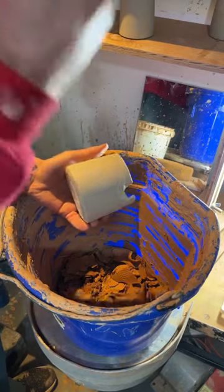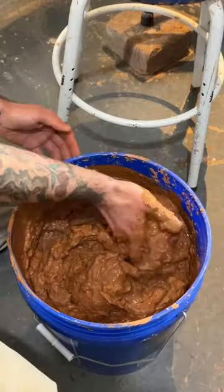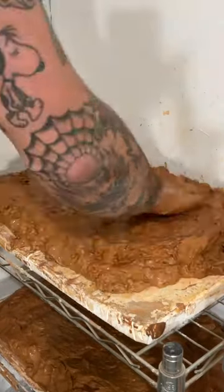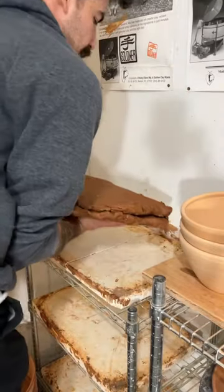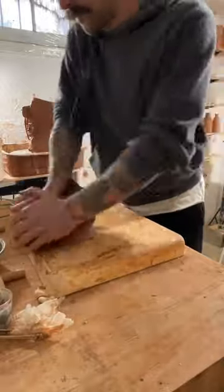I often get asked what I do with all my broken pottery, and I recycle it. Clay is super versatile, that's one of my favorite parts about it. I can let it slake down with water for a couple days, and then put it on these plastic boards for a night or two, and that takes enough moisture out that I can re-wedge it.